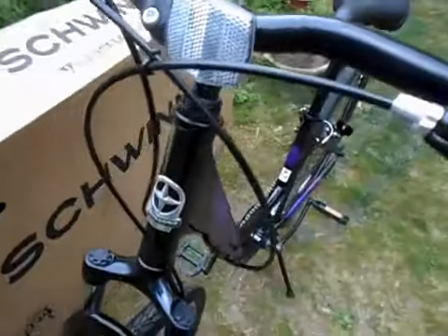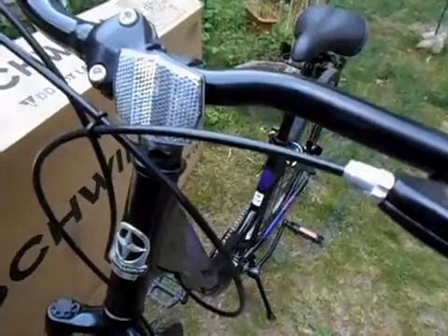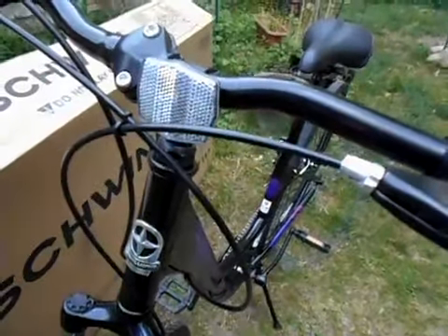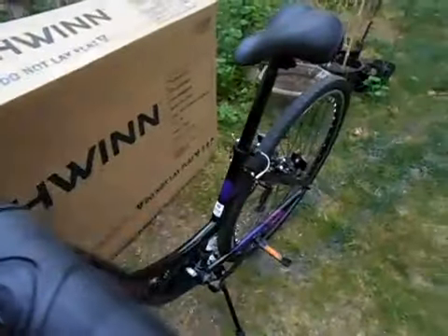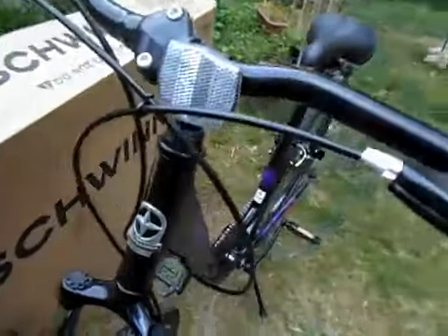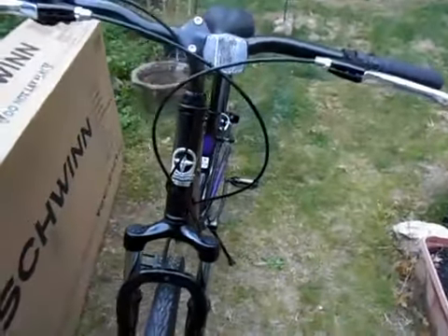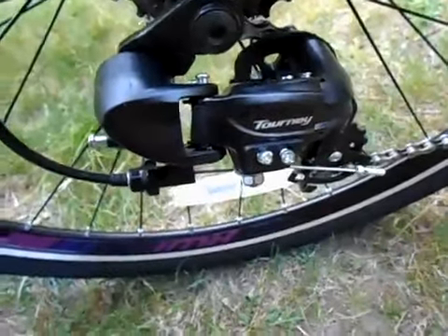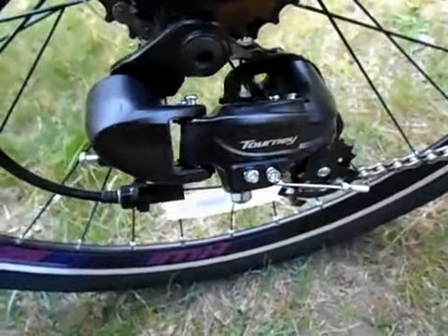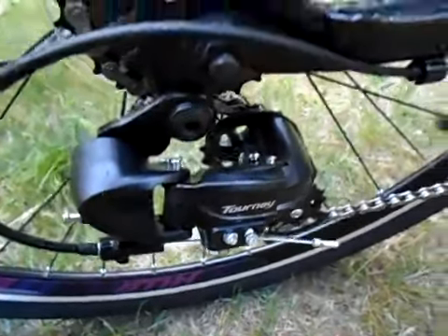I'm a happy camper. My cardiologist yesterday thought it was really cool that I'm going to have three bikes in my living room. He said, all the bikes you can fit in your living room, the better — riding, walking, any kind of exercise we can get is good. You can read the derailleur now: it's a Shimano 20, seven speed.